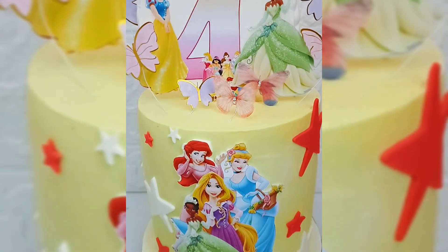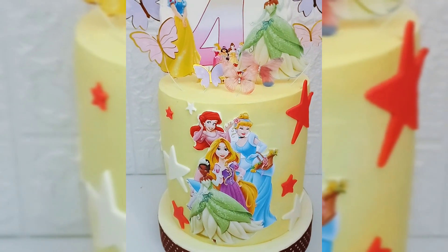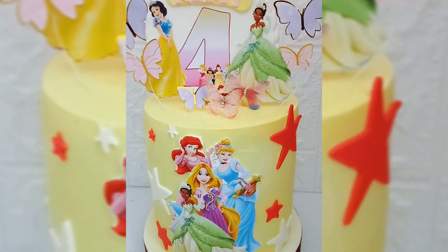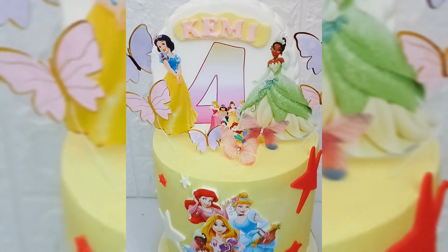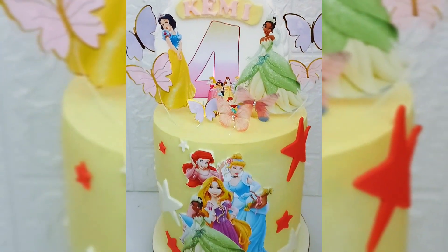Hello everyone, it's Baking Tips by GG Cakes. Welcome back to my channel. This is our first video for the year because we've been so busy with all the Christmas orders and everything. If you're new here, please hit that subscribe button — we've got a lot of goodies for you this new year. Happy new year! Sit right back and enjoy this video.